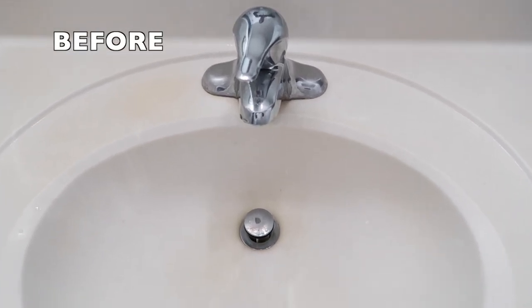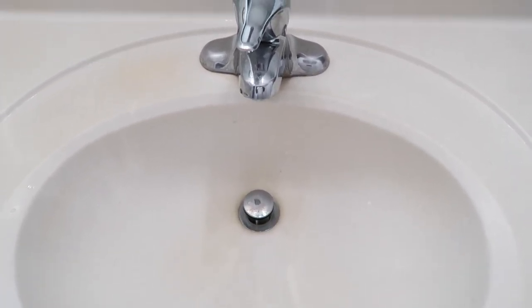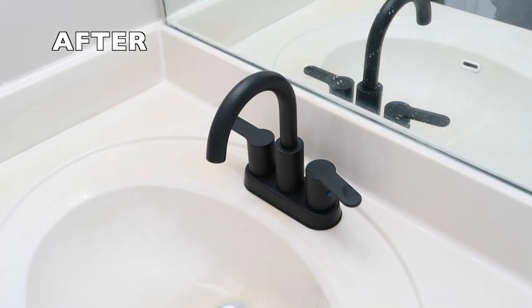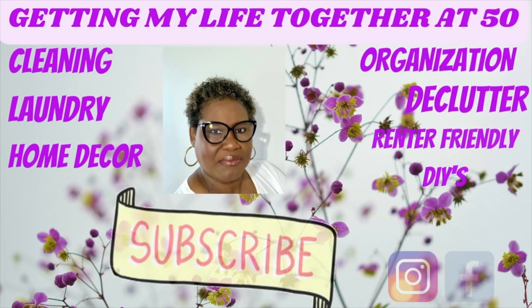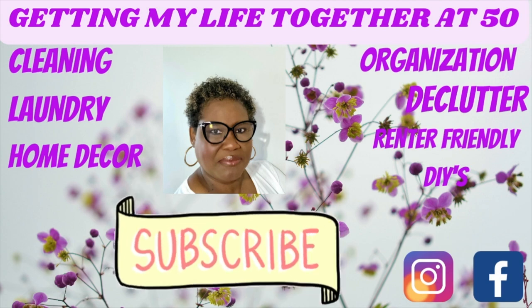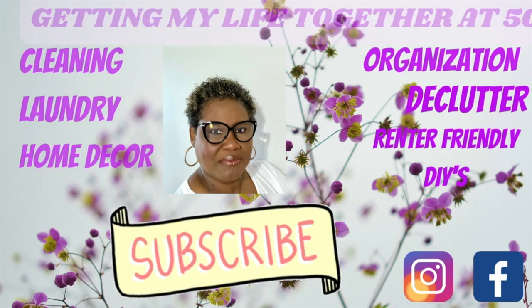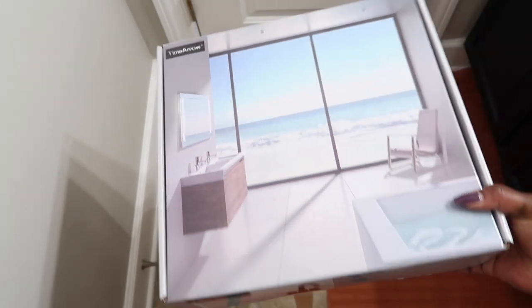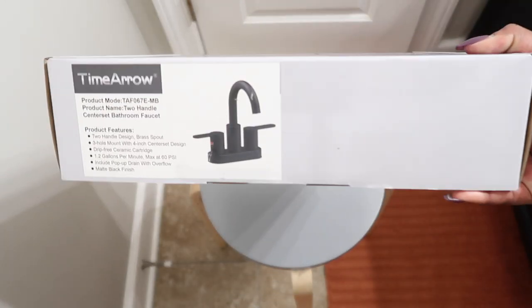Hey y'all, welcome back to my channel! Thank you so much for joining me in another video. Today's video we are DIYing it — I am going to be showing you how to remove your old bathroom faucet and install a brand new bathroom faucet to give your bathroom a brand new look. I did this all by myself and I'm so excited by how everything turned out!